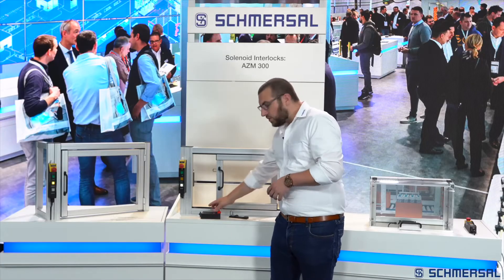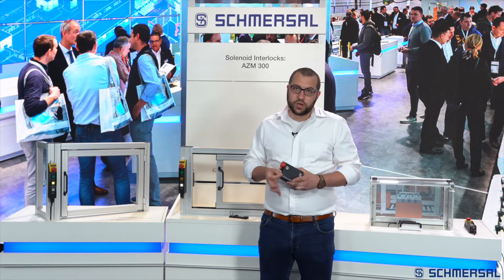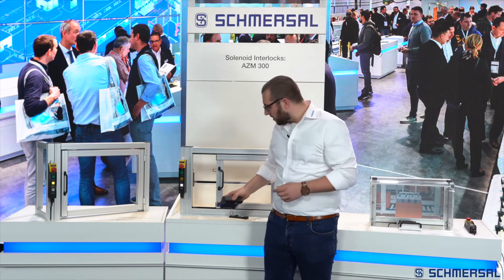In addition, versions with integrated emergency exit for use inside the hazardous area are available. Furthermore, a Bowden cable release can be used with the AZM300Z, which can be used both as an emergency exit and as an emergency release.